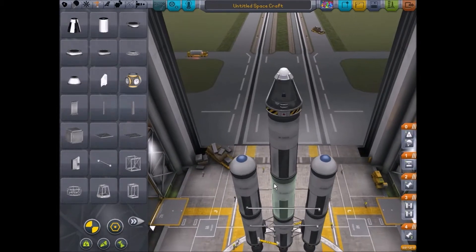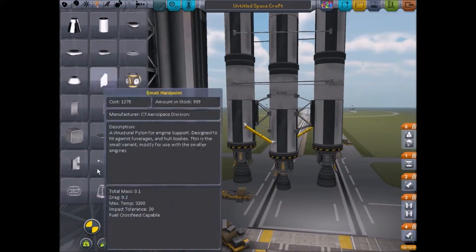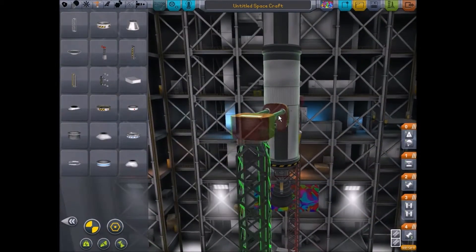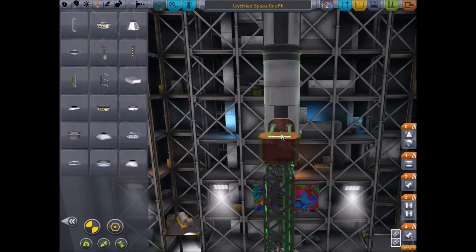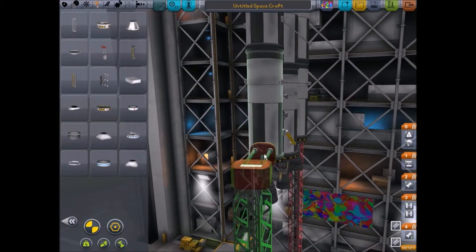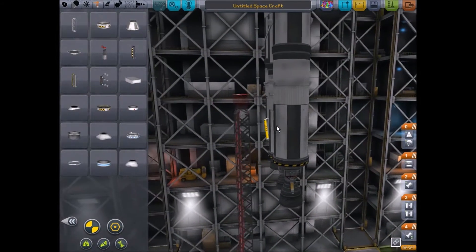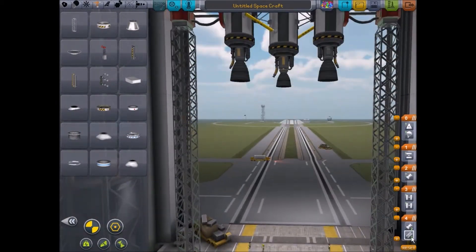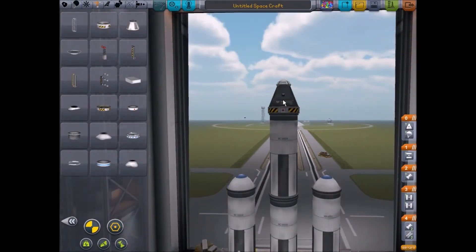I'm hoping — I actually have a lot of hope in this rocket. And then we'll put on launch stability enhancers. I don't want to put these on for some reason. Oh, why can't I put them on? Oh, there we go. So let's just grab the top of this and bring it all the way down.